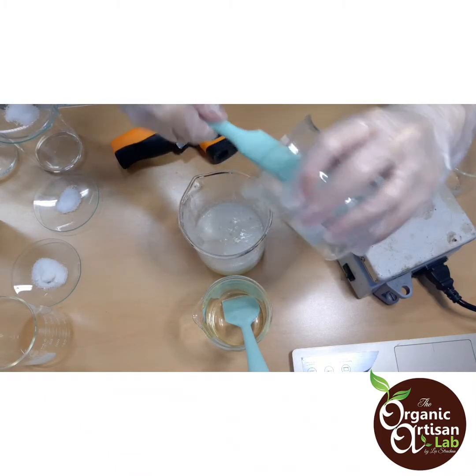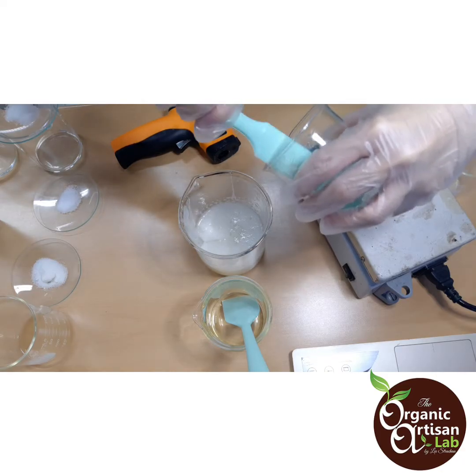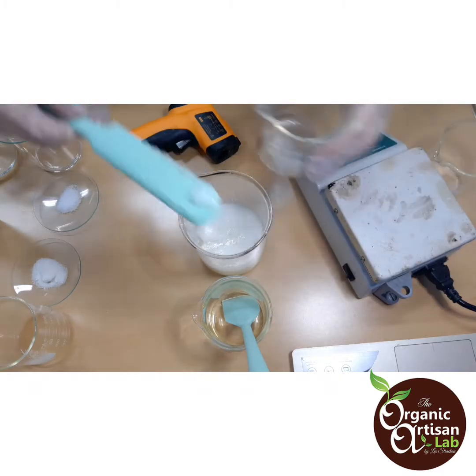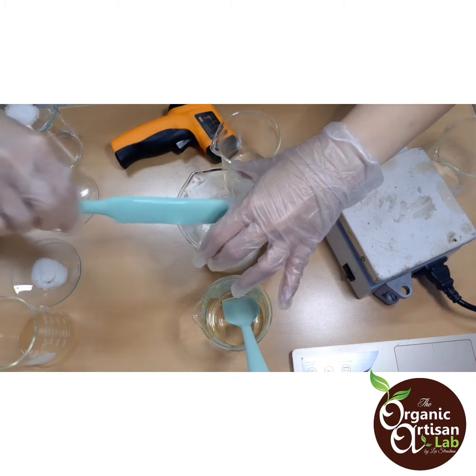I'm trying to scrape all the ingredients because they're pretty beneficial in the Phase C versions. You want to make sure that you scrape everything and blend them together.